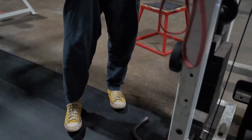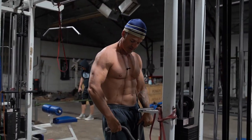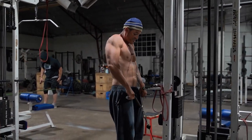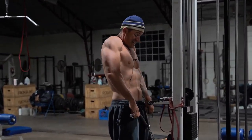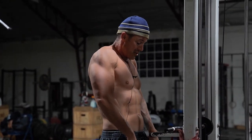Then I'll go right to some type of shrug. I like the cable shrugs — I can just get a good stretch with these — where you can also do barbell or dumbbell. I'll hit 20 reps here. I like to go head down, chin tucked, and then take them all the way up, shoulders all the way up to my earlobes.